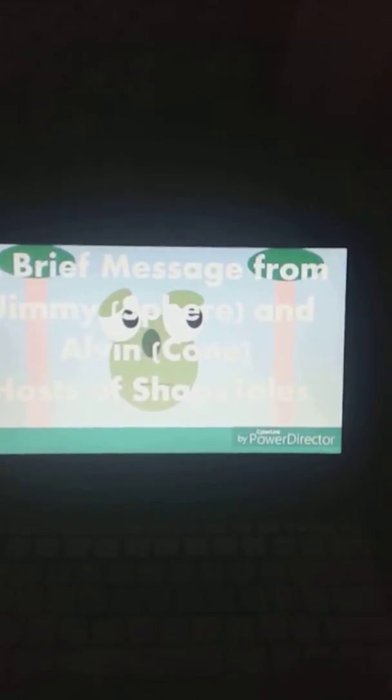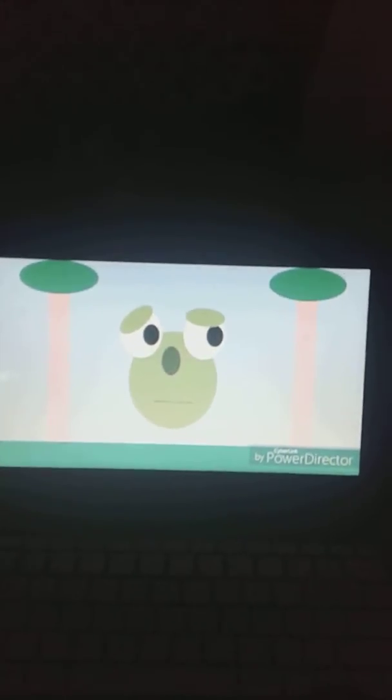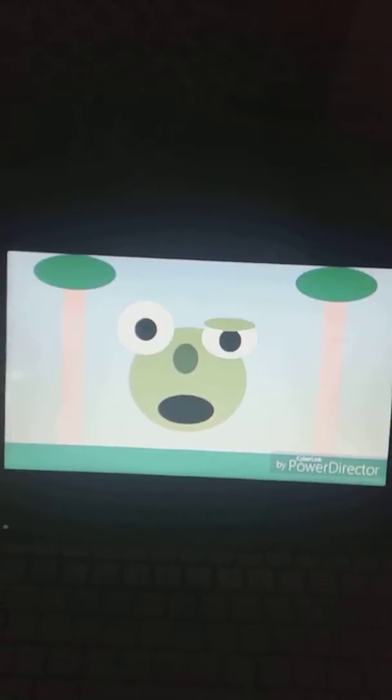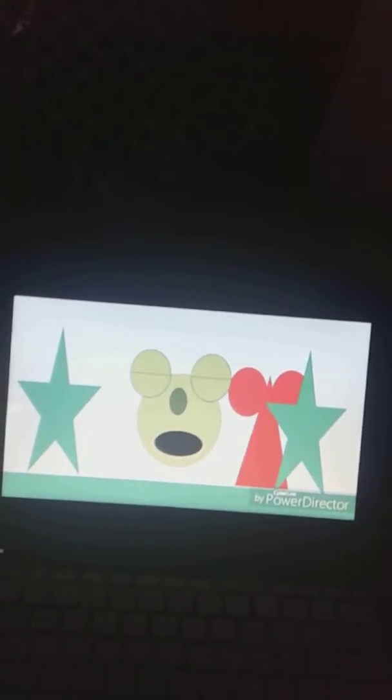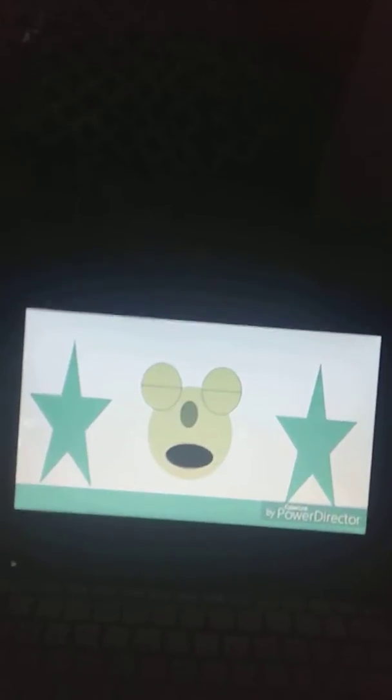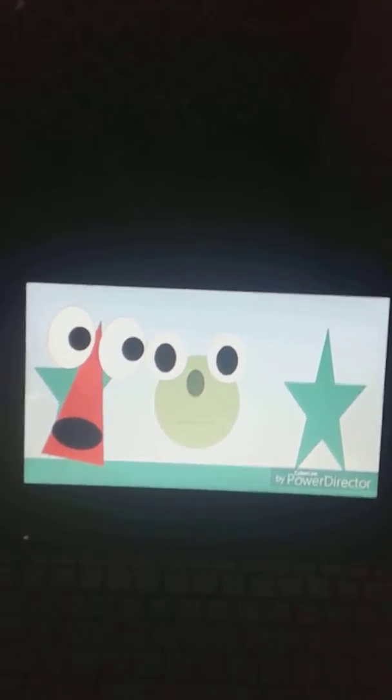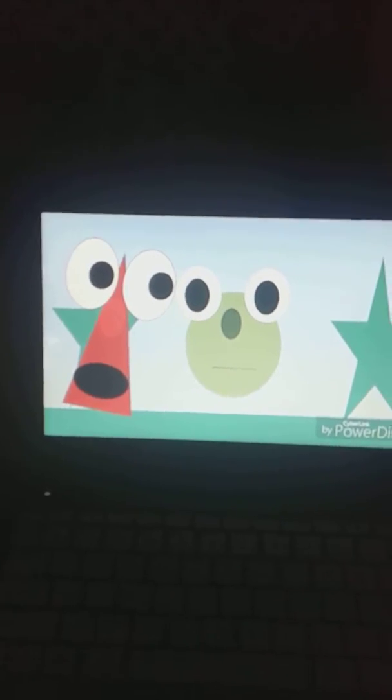So this is Jimmy the Sphere — he is green and he's cool. And what's the red thing doing here? Oh, it's Alvin the Cone. He is red and he's funny.